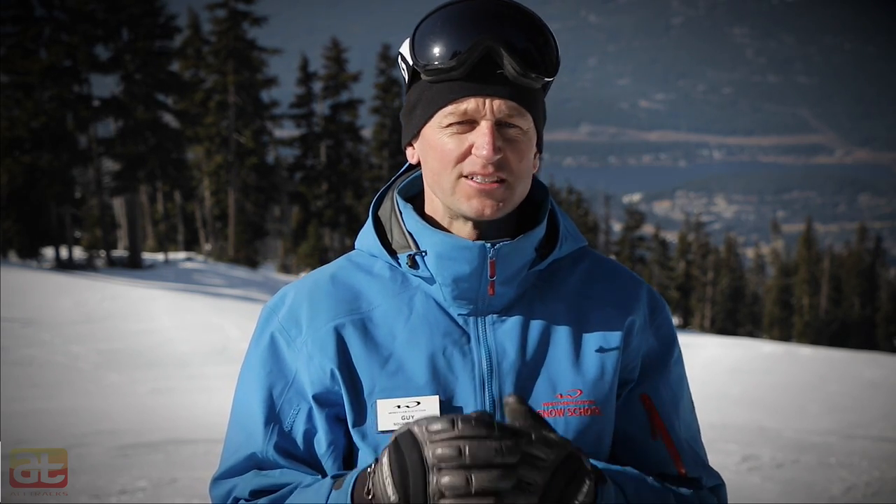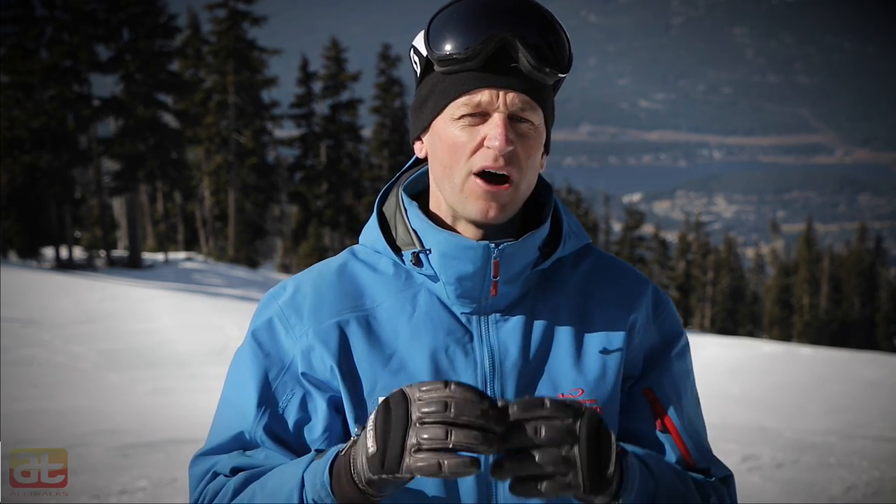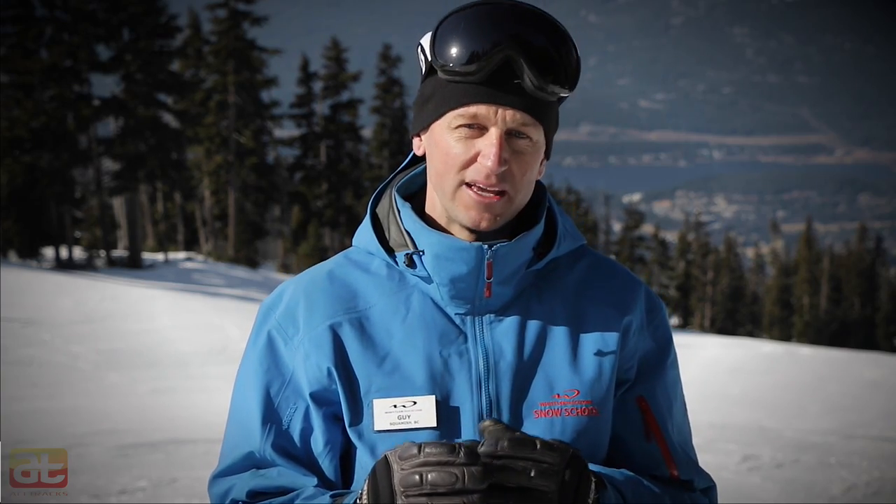Here we are on a well-groomed, moderately steep pitch, and I'm going to ski down here with a focus on creating good turn shape. One thing that can really help with this is to begin by visualizing the foreline — that is the imaginary line which represents the path of least resistance straight down the mountain. During this session, it will become the point against which I measure how round and complete I'm able to make each of my turns.